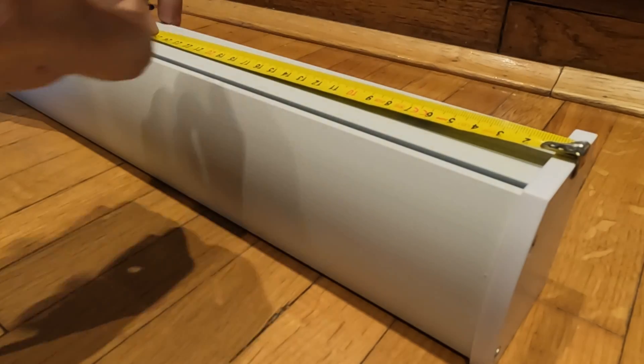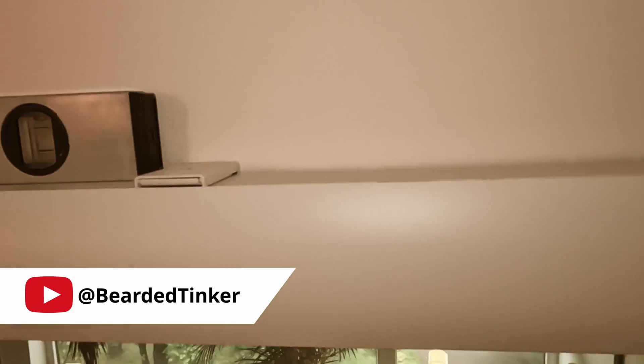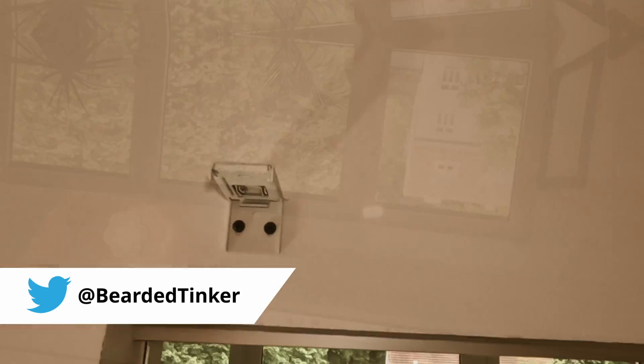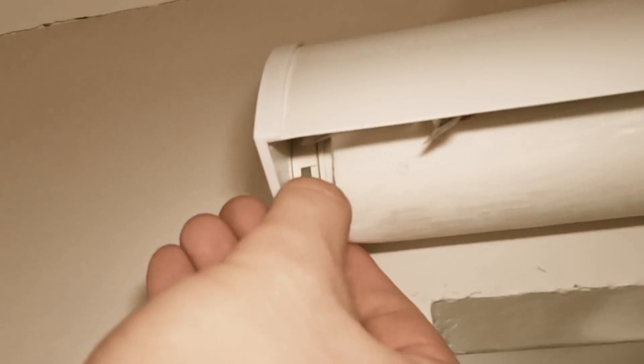Let's talk about the installation process. I'll be honest, I'm not exactly Bob the Builder, but I do know my way around tools. Even I found setting up these shades to be a breeze, with everything you need right in the box and step-by-step instructions that even a novice can follow. You'll have these shades up and running in no time.